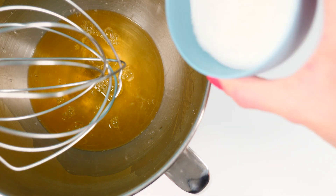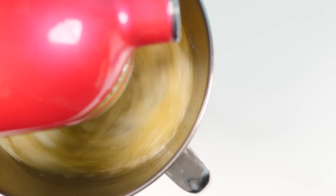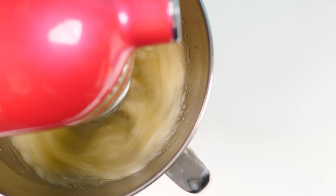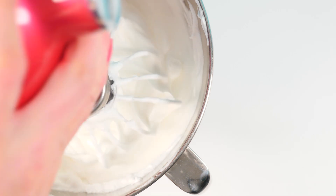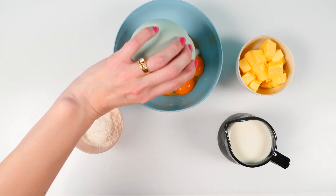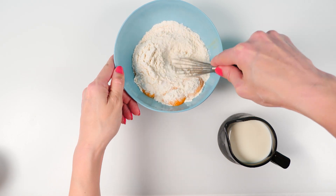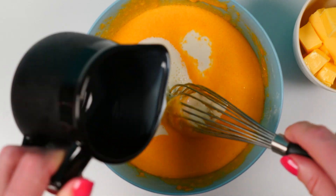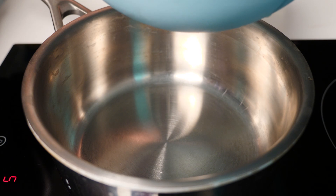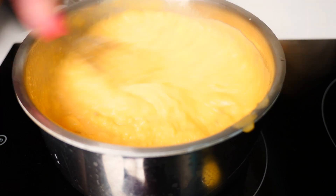Next, from Croatia, we have a torta ledeni vjetar, or 'icy wind.' Put your egg whites and sugar into a bowl and whip on high speed until they reach stiff peaks. Spread it into a lined baking tray to get a nice even layer and bake in a slow oven for one hour. While that's baking, mix together your egg yolks, sugar, and that little bit of flour until well combined, then add the milk and stir again. Put that into a pan and heat over high heat, stirring until it's really thick.